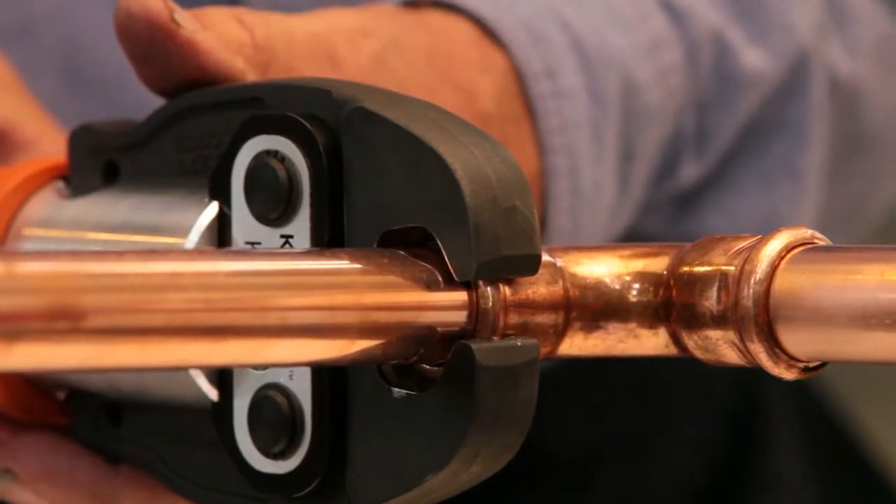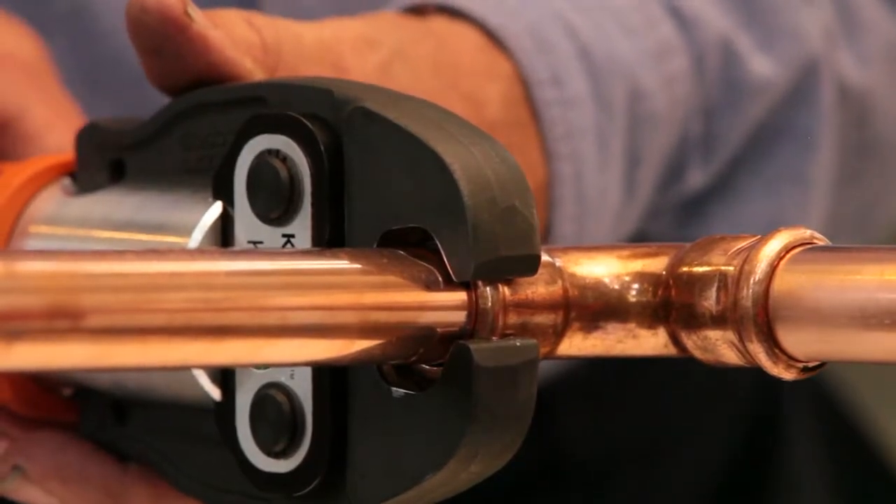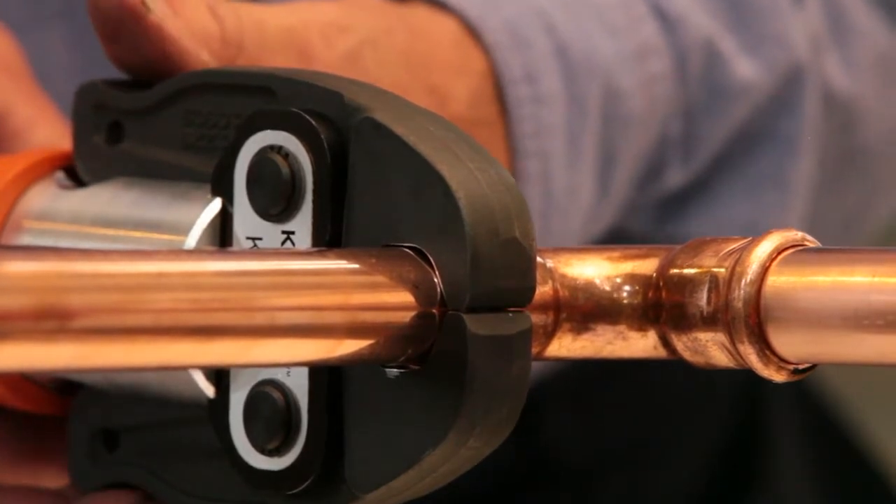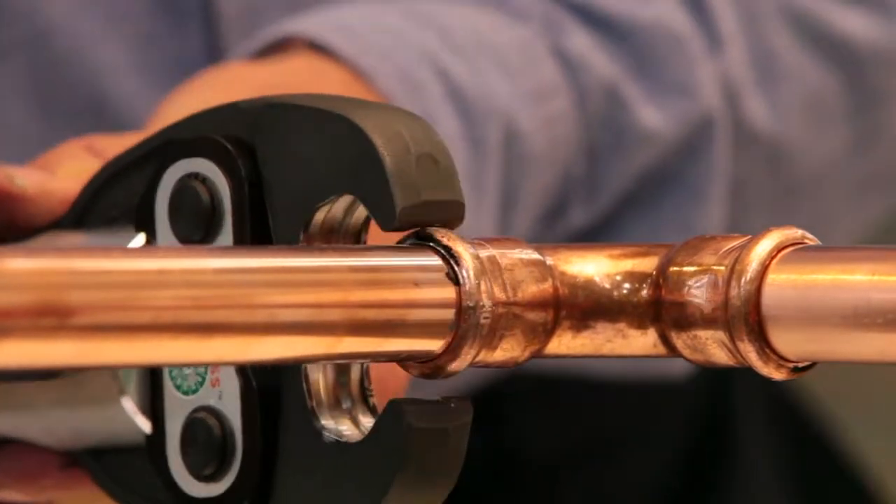Kempress is much faster and easier to use than conventional brazing. There's no flame involved, you don't need a hot works permit, and if you're doing some maintenance, you don't need to drain water out of the system.